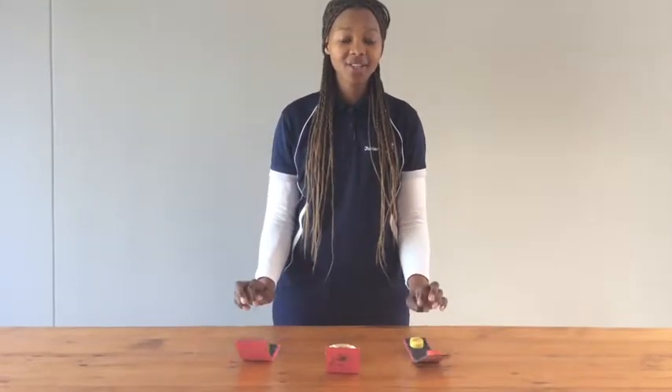Now that we've made our castanets, it's time for us to play them with our song, The Big Five. Are you ready everybody? Get your castanets ready! Let's go!